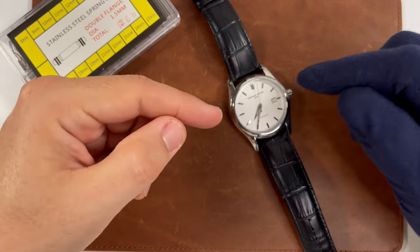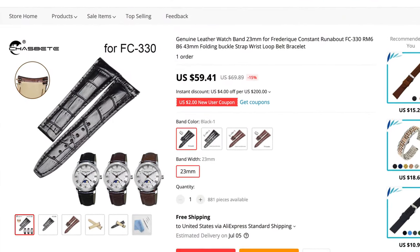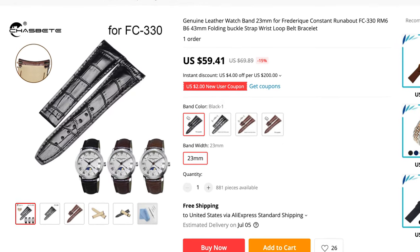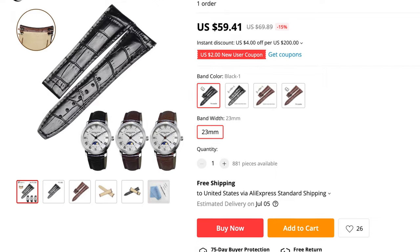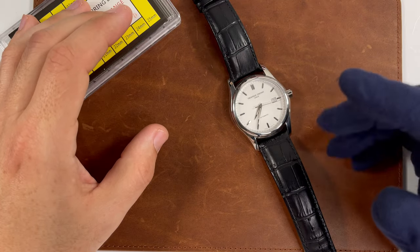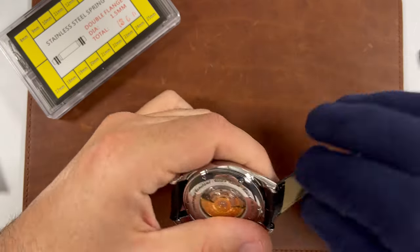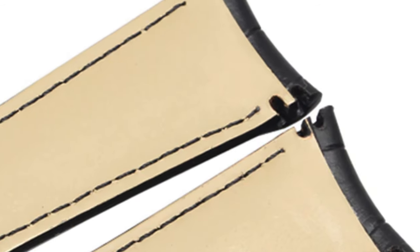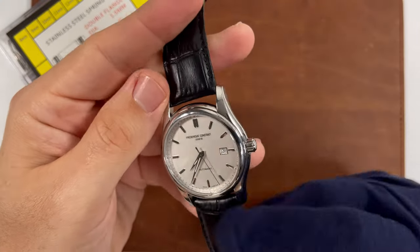So on AliExpress, I did find that they sell straps particularly for this watch — it's a 23 millimeter. They do it with either a tang buckle or double deployant butterfly clasp. So check that out; I'm going to put a link down in the description for you. If you want to just buy the strap, it actually has two spring bars in the strap where it's molded to fit this particular lug design. It's really cool.